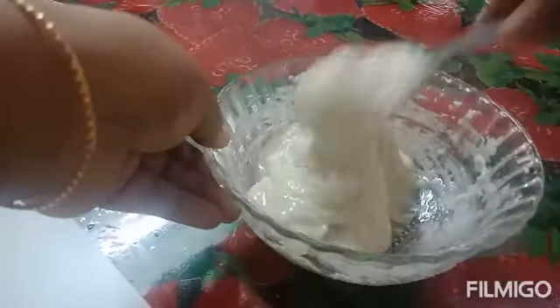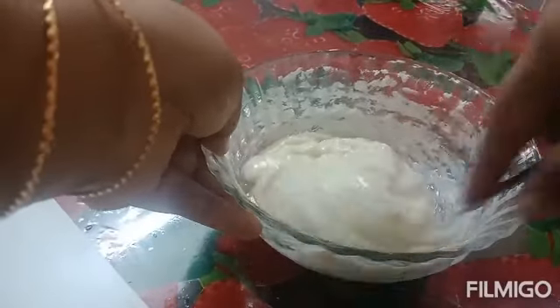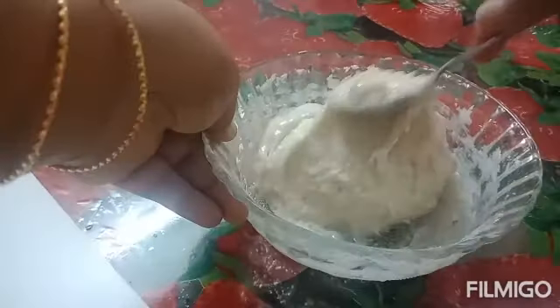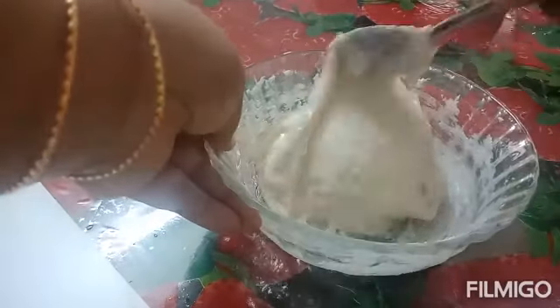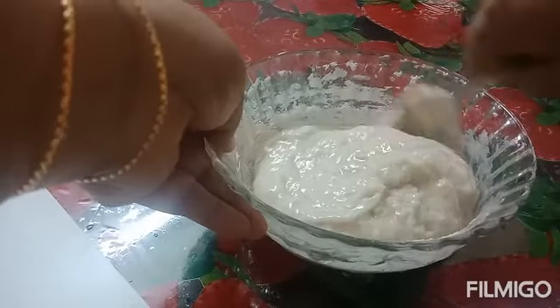I will add oil. I will add a little bit of oil. It will be soft and soft.